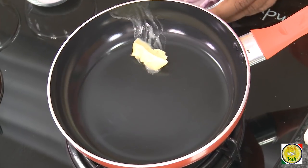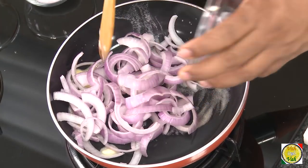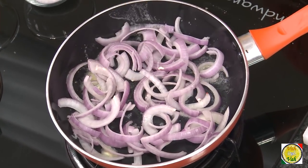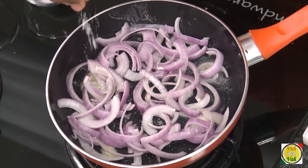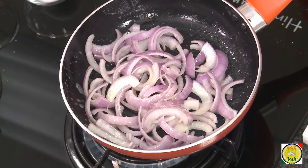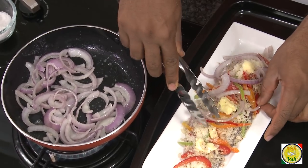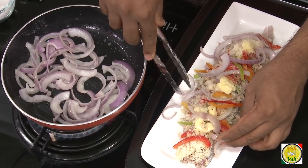In a pan, take a little butter and add some onions — these are slightly thicker cut than fine onions. Sprinkle a little bit of salt and then sauté them a little bit. Some of these sautéed onions will go on top of the fish before it goes into baking.